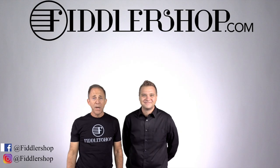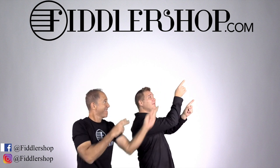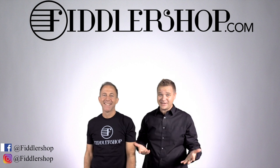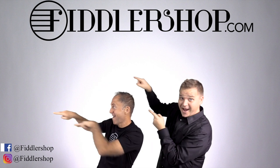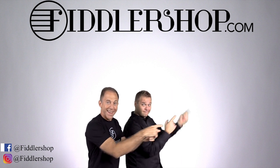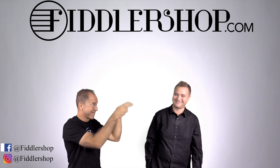Thanks so much for watching, and we'll see you at FiddlerShop.com. I hope that was informative and helpful. If you want to buy this product, just click right up here. We would also love it if you subscribe to our channel so we can keep in touch. And if you want to learn more about us, click right here. Bye!